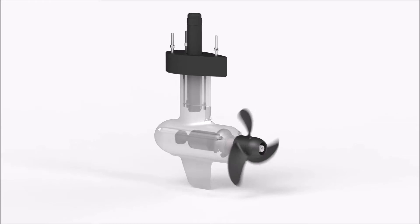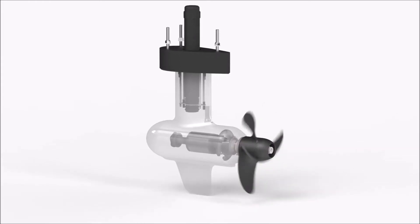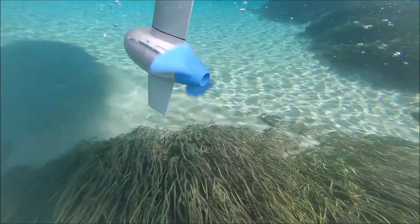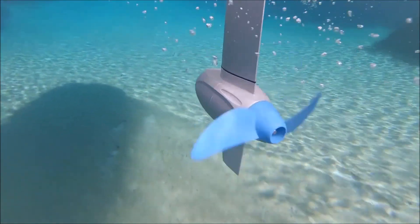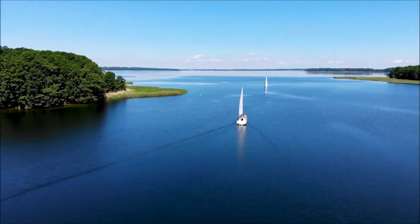Third, they're maintenance-free. At the core of ePropulsion PodDrive motors is our advanced brushless direct-drive technology with proven reliability on the market over the past six years. Direct-drive motors don't require a gearbox to achieve the necessary torque, which means fewer moving parts and a simple mechanical structure. That's how we make them reliable and maintenance-free.